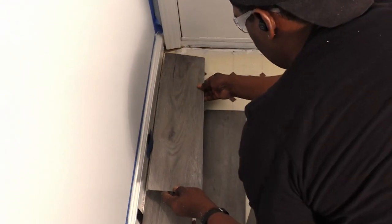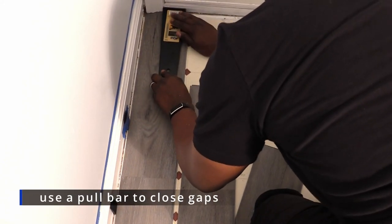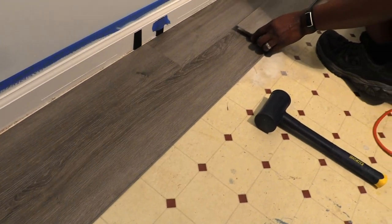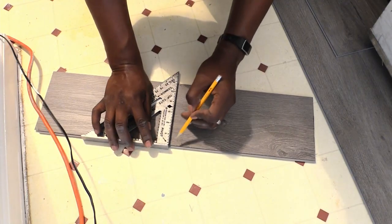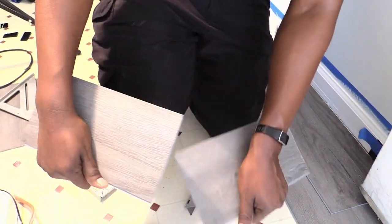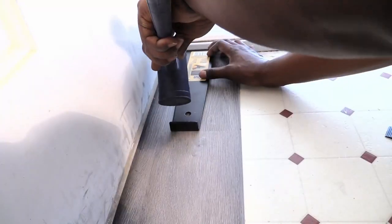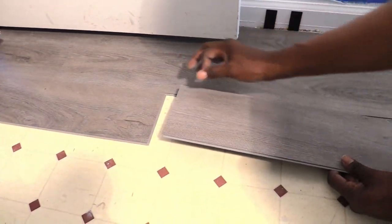We eventually learned how to break the planks and got the last piece in. We used a pull bar at the end of the row to close any gaps between the planks. The second row was started with a shorter plank to stagger the seams, and installing the last plank for that row went much smoother.